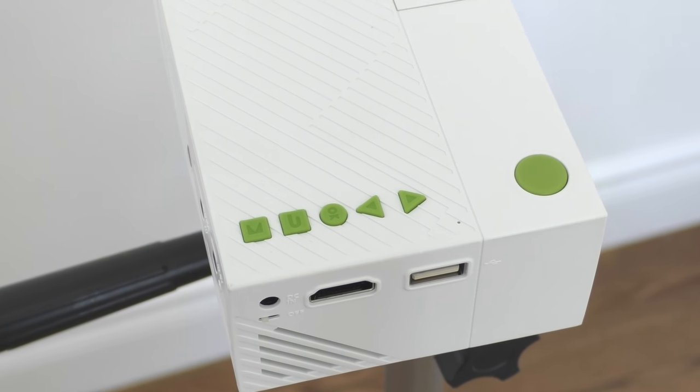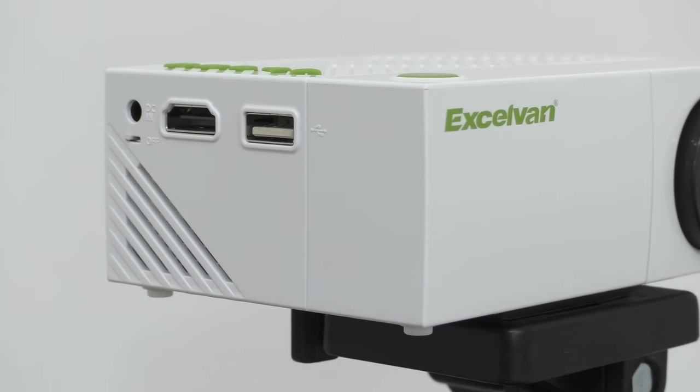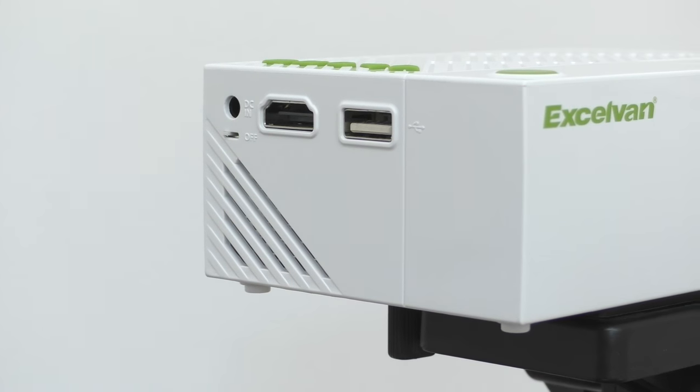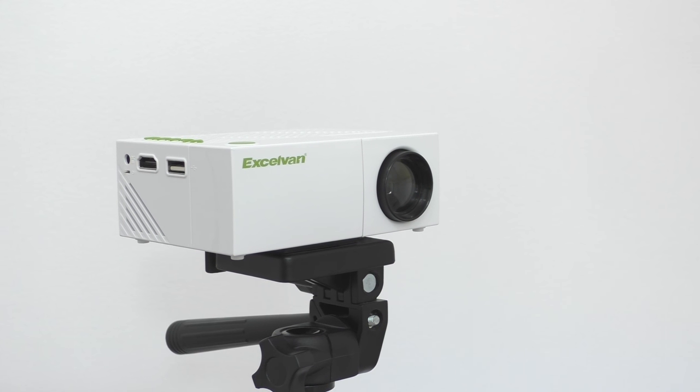On top of the projector you're going to see a few buttons. You can either use these buttons or the buttons on the remote control — they all work the same and do the exact same thing. On the left-hand side of the projector you're going to see the power adapter port, where you plug in the power adapter, and also a little on/off switch. That on/off switch is for projector models that come with a battery inside.